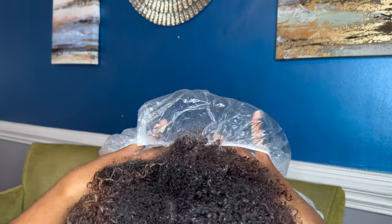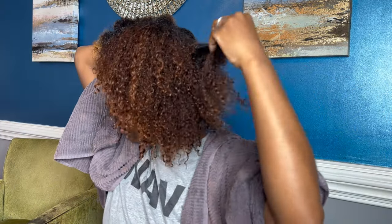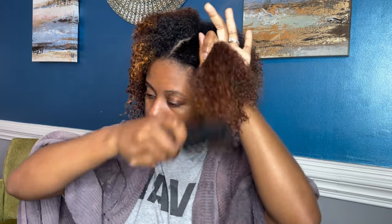I let this sit for about 20 to 25 minutes with a heated cap, or if you don't have that, you can also use a sit-under blow dryer. Do y'all see how popping my curls are after this deep conditioner? Just look at the showing — it looks good. I did comb it through as well. You can use a detangling brush or a wide-tooth comb to make sure it's going all the way through.